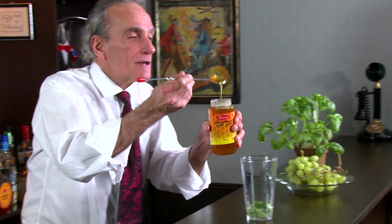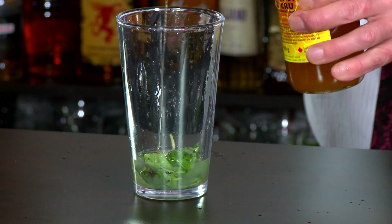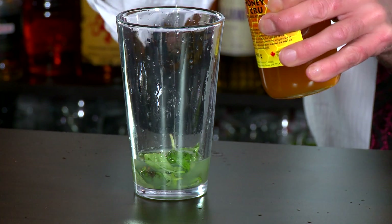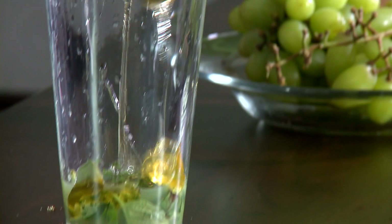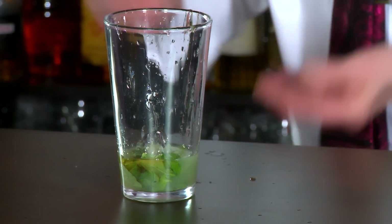Next thing we want is some honey. Now, depending on how thick your honey is, you might want to make honey syrup — two parts honey, one part hot water, just to thin it out. This is raw honey and it's pretty thin, so I don't really need to make syrup. Two tablespoons of honey or honey syrup.